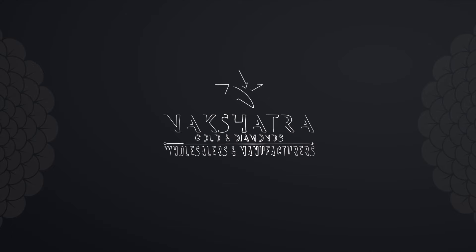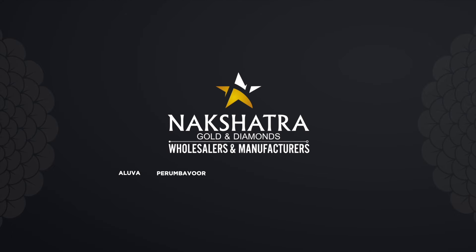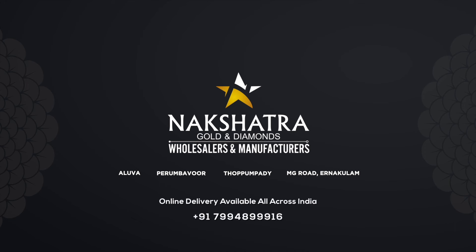You guys stay safe and happy. Bye! Nakshatra Golden Diamonds, Aluva, Pirambavur, Topambadi, M.G. Road, Ernakulam. Online delivery available all across India. See y'all!